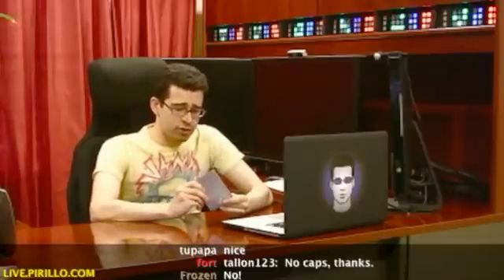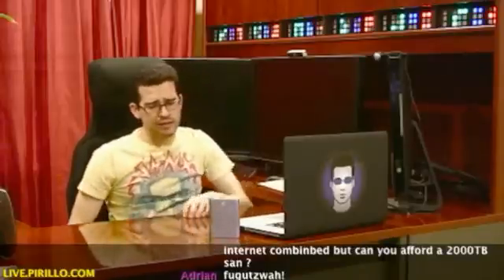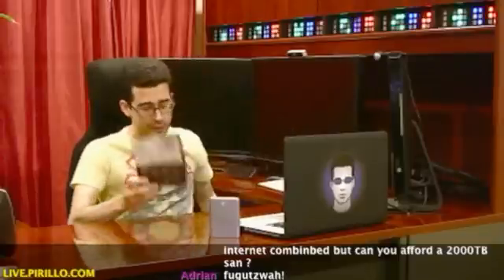Well, this here happens to be the most future-proof, ultra-portable external hard drive out there. Seagate is now producing the FreeAgent GoFlex. I've reviewed FreeAgent products in the past, and I have to thank Seagate for passing this along to review.